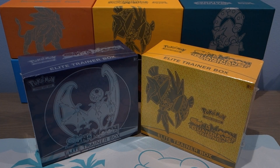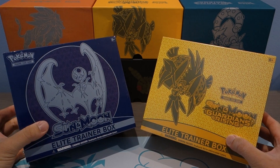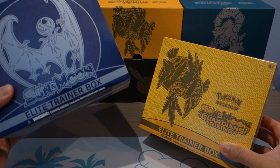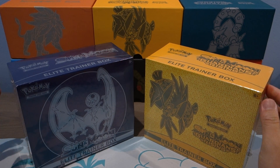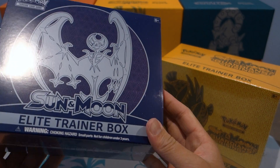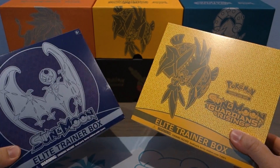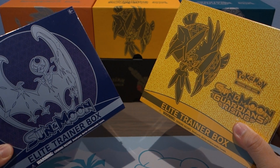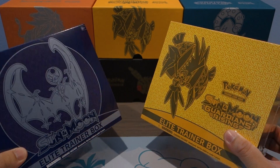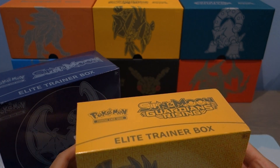Hey, what's up guys, welcome back to another Pokemon TCG opening. Today we're going to be doing a Sun and Moon Elite Trainer Box battle. I'm going to be doing it solo — not with any other channels or my girlfriend. I just realized I didn't get a chance to open the Sun and Moon base set Lunala Elite Trainer Box, so I figured this would be a good opportunity to do a battle between Sun and Moon base set and Sun and Moon Guardians Rising — just to see which Elite Trainer Box gives better pulls.